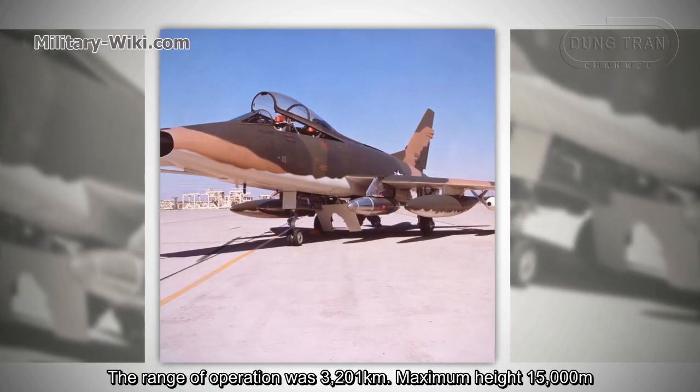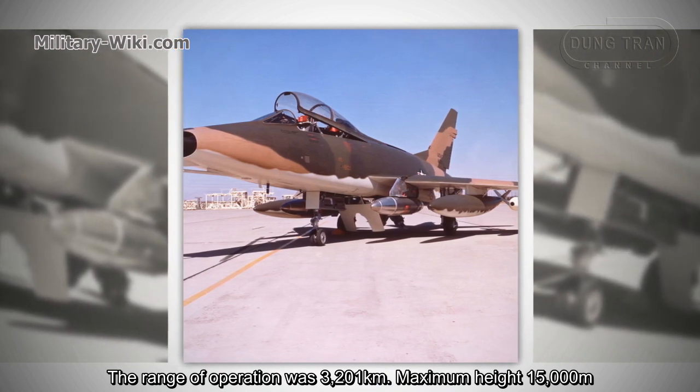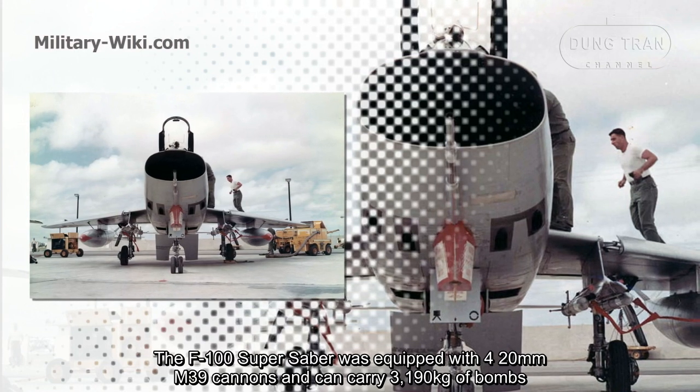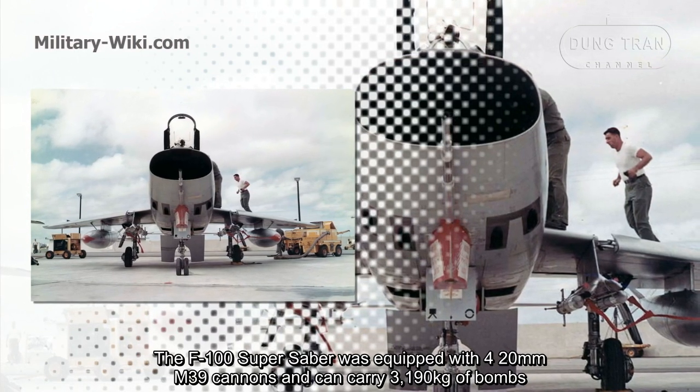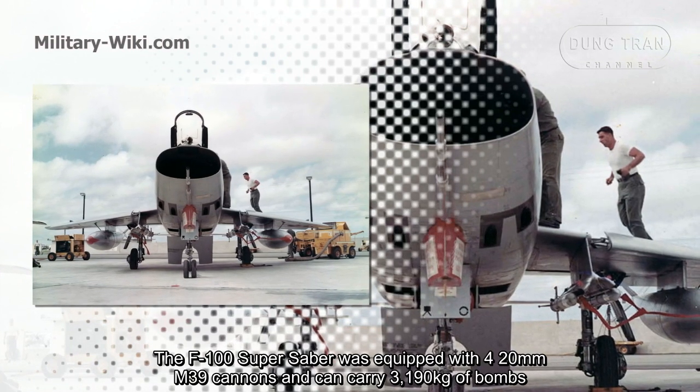The operational range was 3,200 km, with a maximum altitude of 15,000 meters. The F-100 Super Saber was equipped with four 20mm M39 cannons and could carry 3.2 tons of bombs.